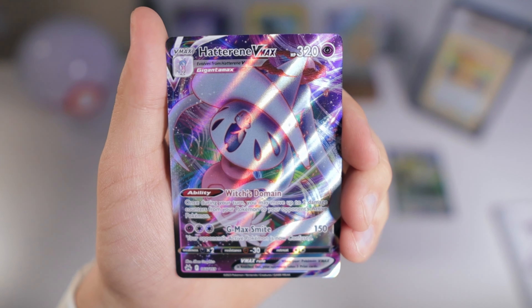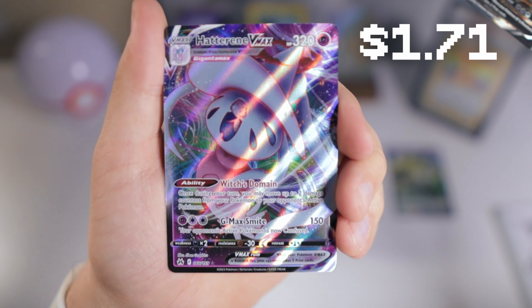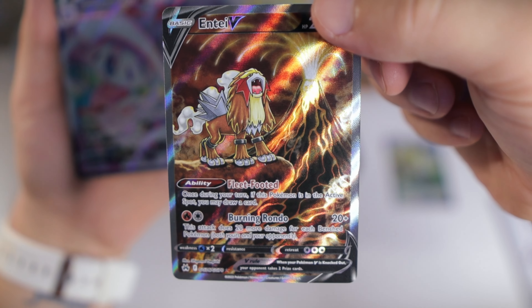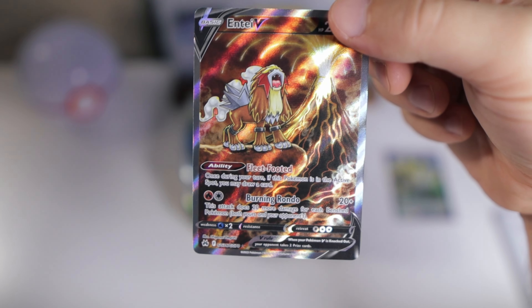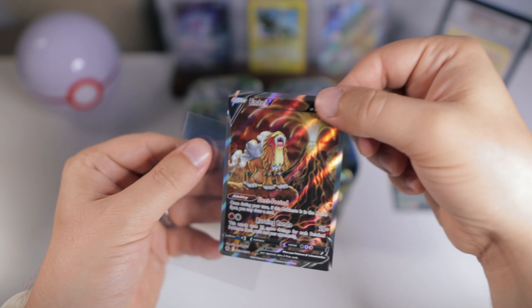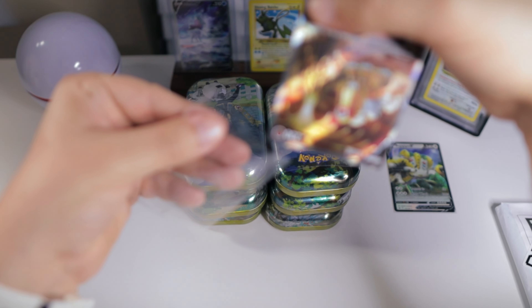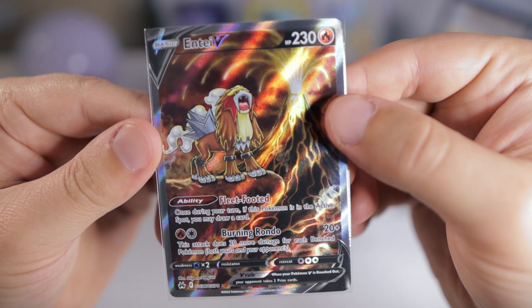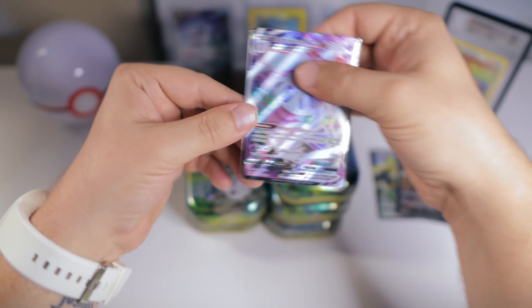Do we have any double hit today? We actually do — a Haxorus V-Max. I didn't even know that was in this set. But I'm super excited about that Entei V. Definitely wanting to collect all of the legendary beasts — or doggos, whatever you want to call them. We'll sleeve this one up as well.